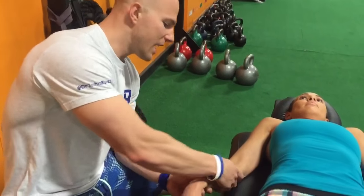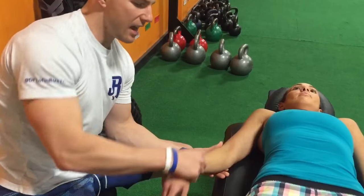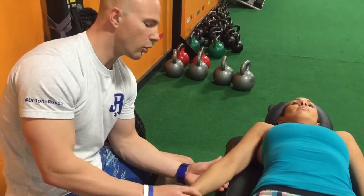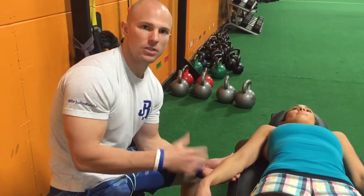I'm going to be using manual tension over the tissues. I'm going to shorten it, tension it, and then bring it into a really big stretch. We're working on neuromuscular trigger points of the soft tissue. I'm going to go through a couple of these just to demonstrate.